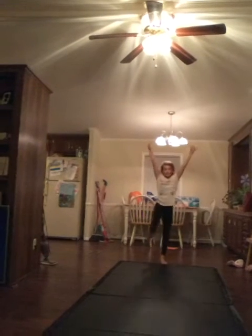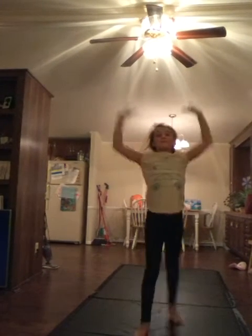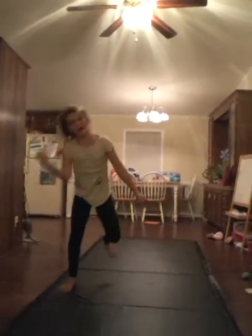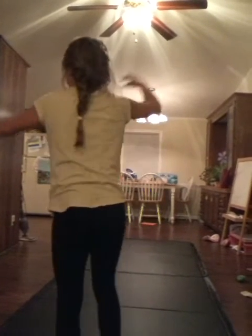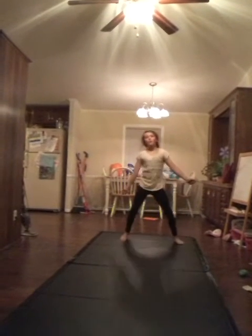Now we're gonna do front walkover — one-handed — and we're going to try no-handed. I can do a front walkover normal. Now she's going to do one-handed. Okay, go Olivia! No — one-handed. Try no-handed.